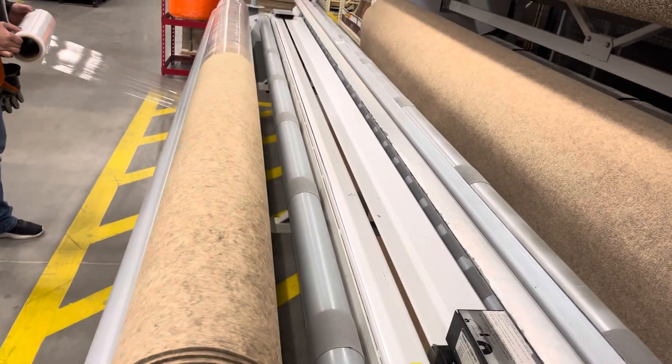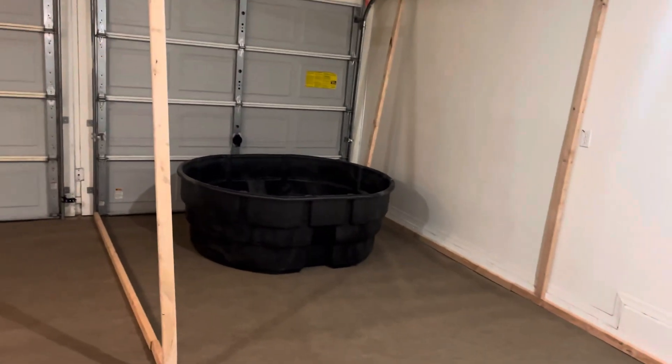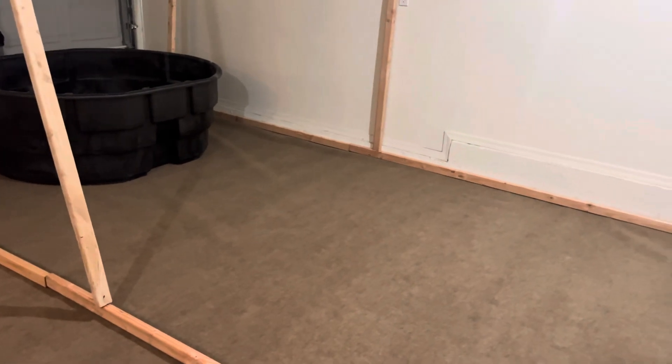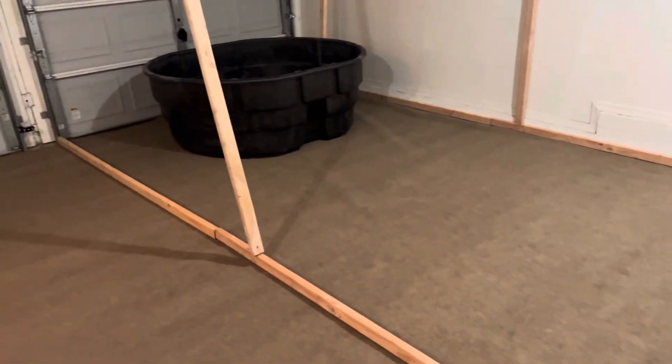New enclosure about to come up. What's good, YouTube? This is your boy, Rise Reptiles. And as you can see, a lot of things have changed at the Rise Academy.